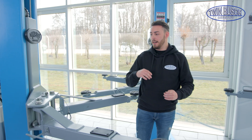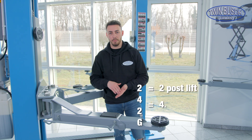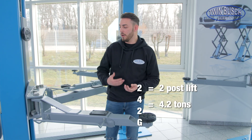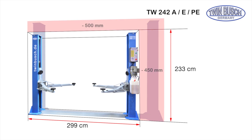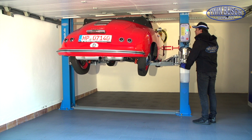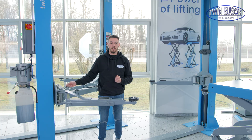It also works like this with the 242-G, which also means two-post lift, 4.2 tons. G stands for garage model. The difference is simply that the lift is built a bit smaller, a bit shorter, so that it fits in a completely normal garage. It is also equipped with a manual safety release.